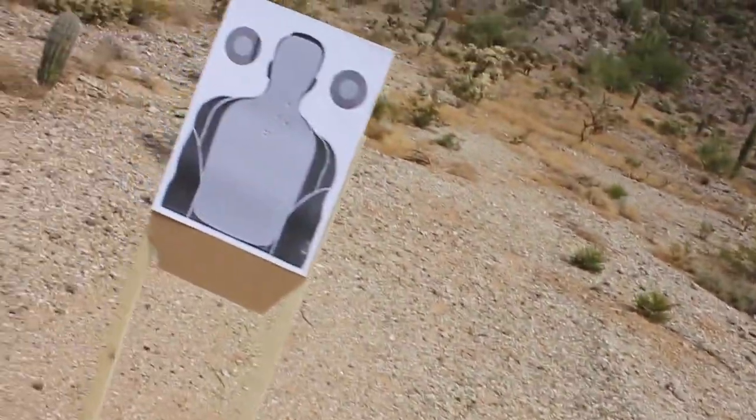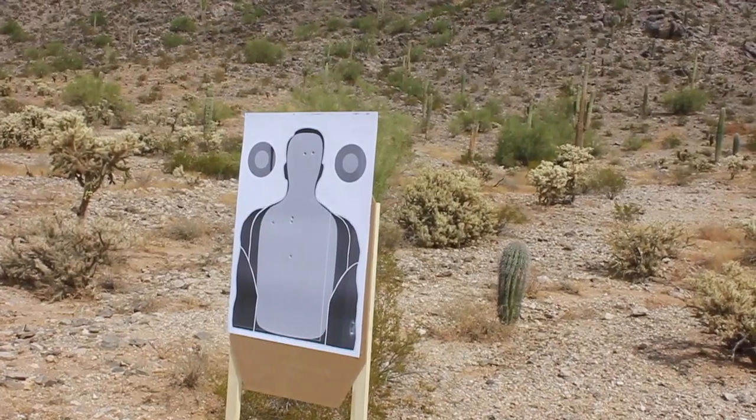Alright, clean on the Mozambique, barely clean on the bill drill, and cleaned it on the fast drill as well. Guys, go out there and give this one a try. Train hard, stay safe, and we'll see you next time.